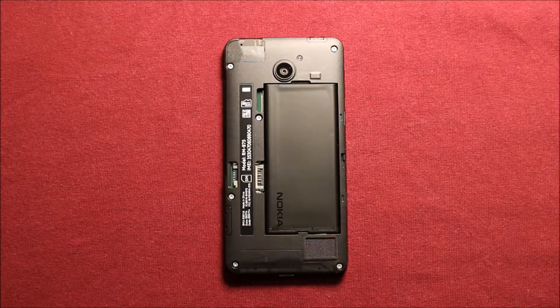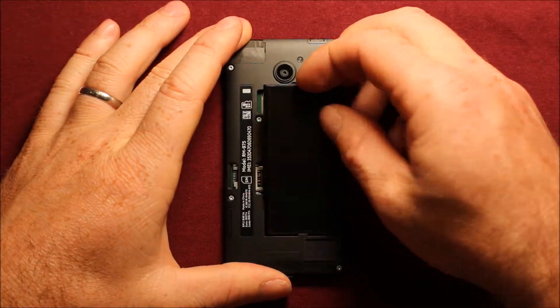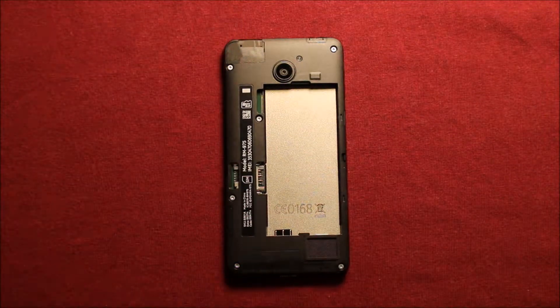To remove the battery, put your finger right here in the slot up here and pry up, and it comes right off.